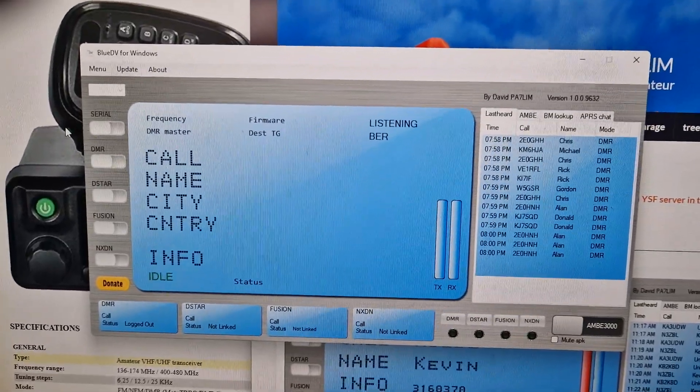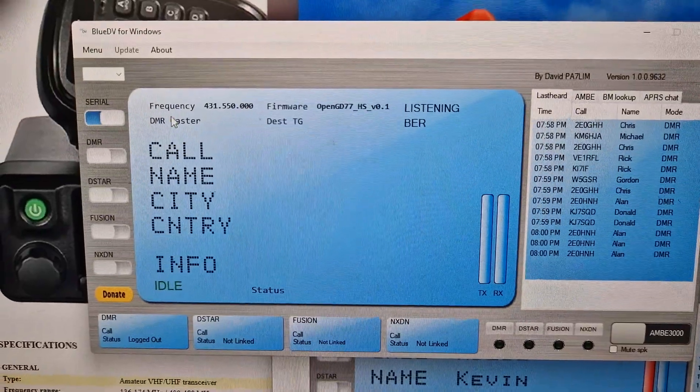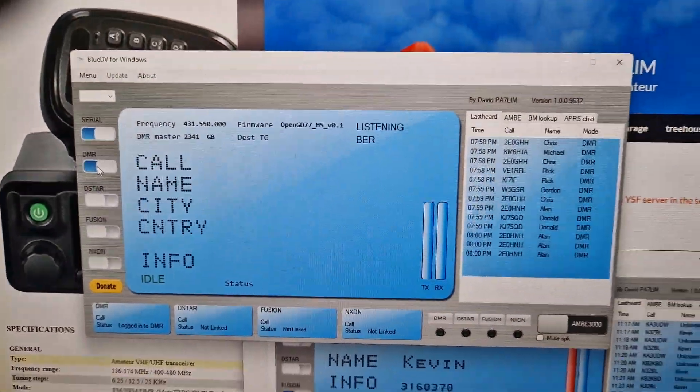Back here, we can only use DMR for this. We turn on serial. It recognises that we've got the OpenGD77 there. Then we turn on DMR and it'll just act as normal.